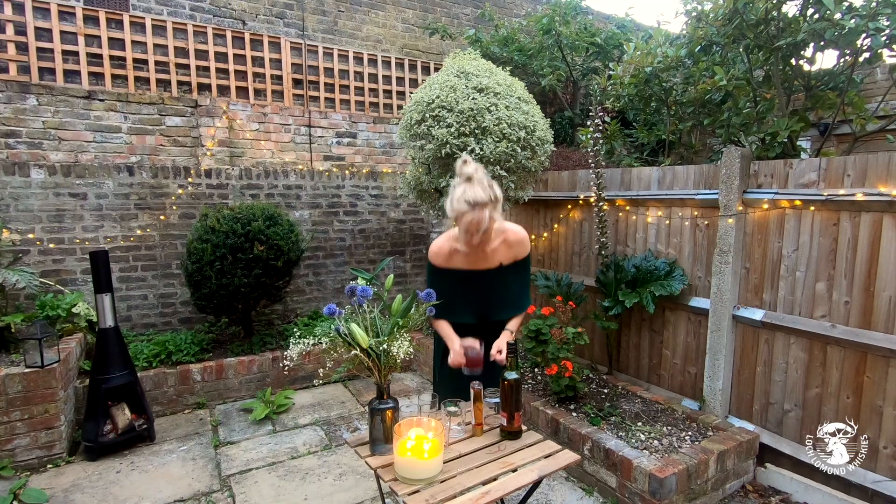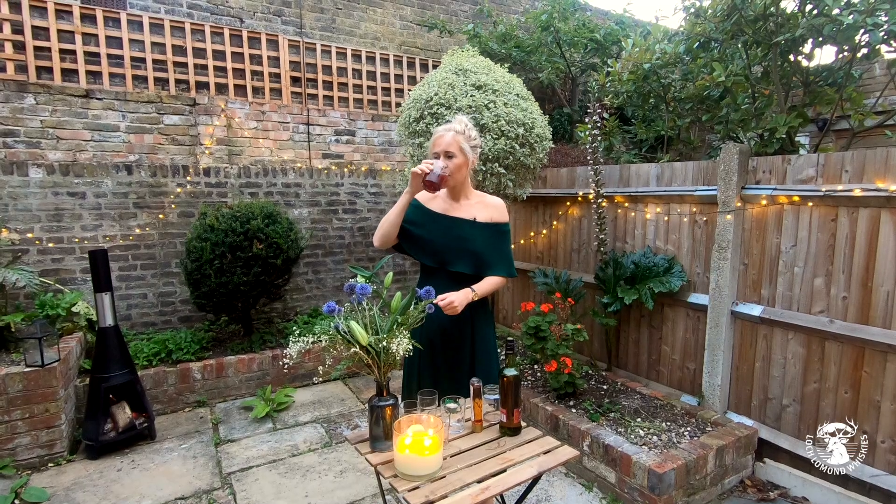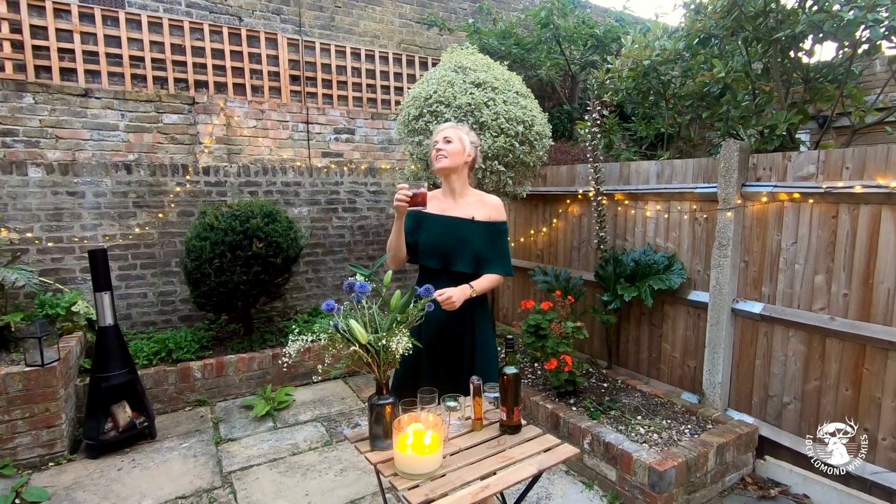And there we go. It's a toast to the open with the Dramble. Slàinte! Yes.